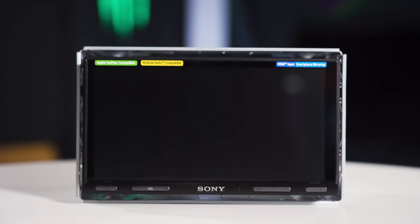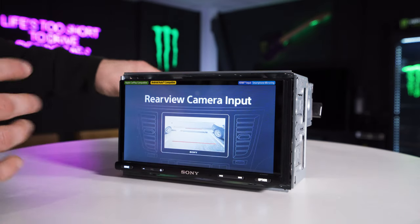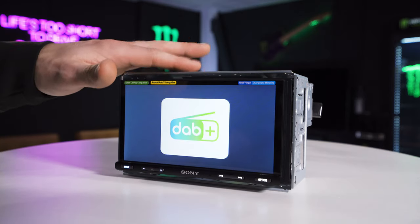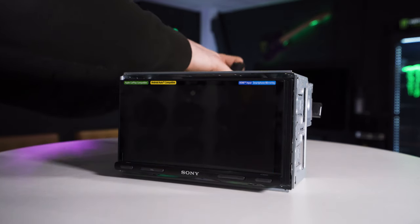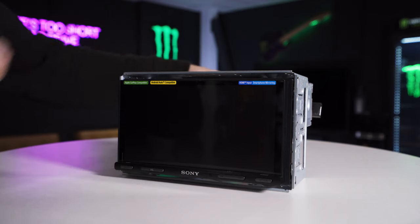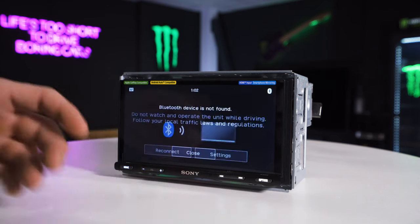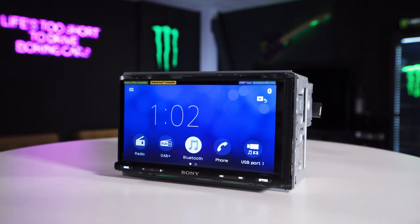Okay, so we have the unit powered on. Before I show you any of the features I'm going to show you how quick this thing is to start up. Sony units are quite well renowned for their quick startup times. I'm going to disconnect the power and reconnect it — three, two, one, connected. This one's a little bit slower than others but not too bad — about five seconds. Really not bad for a good spec unit like this.